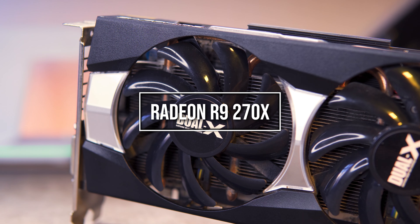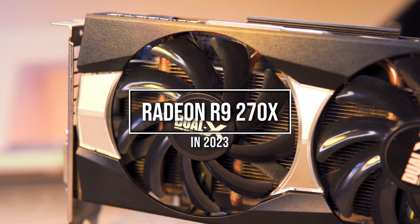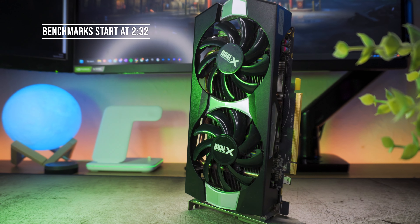Have you ever ordered anything online and the wrong thing arrived at your door? Well, that is what happened to me. I ordered an AMD R9 285 and this arrived at my door — an R9 270X, which is about 20% less powerful than the R9 285, which is a bit of a bummer.